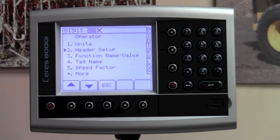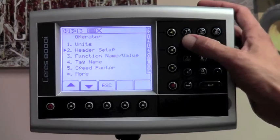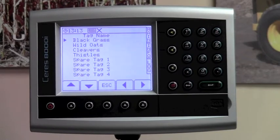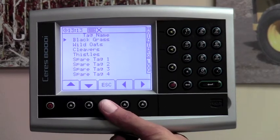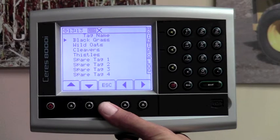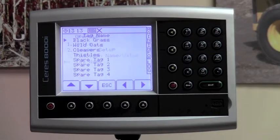The next line item is function name and values — there's nothing that you need to change there. Number four is for tag names. If you're logging and want to use tags to mark landmarks, weeds, or any particular location in a field, you can go in and change these names to whatever you'd like. There are eight tags available, though most people don't use very many of them. Simply hit the escape key and leave that alone if you'd like.